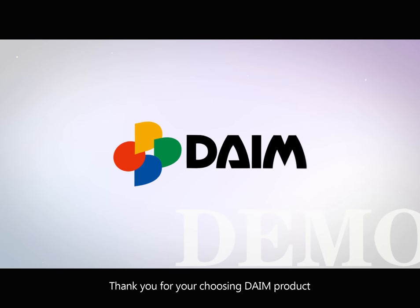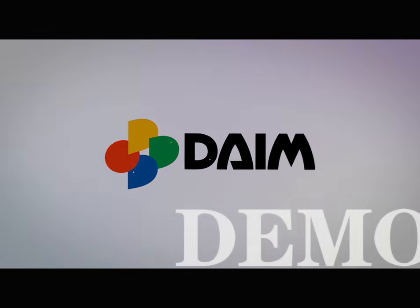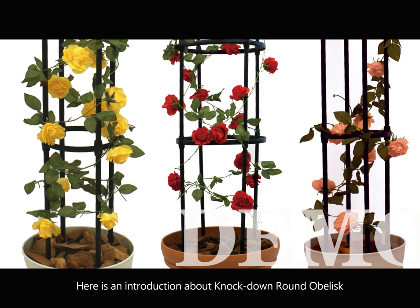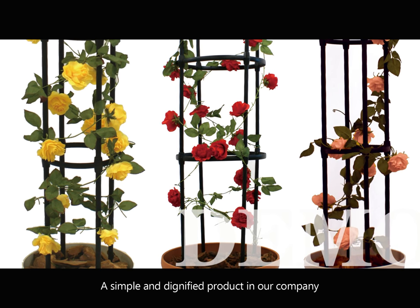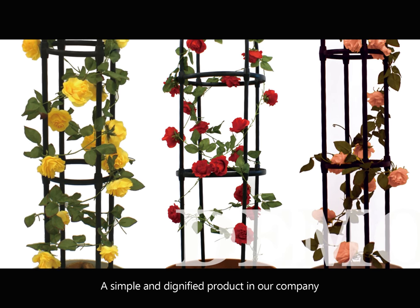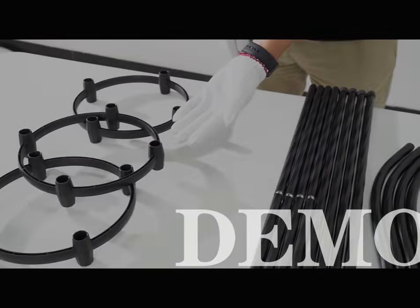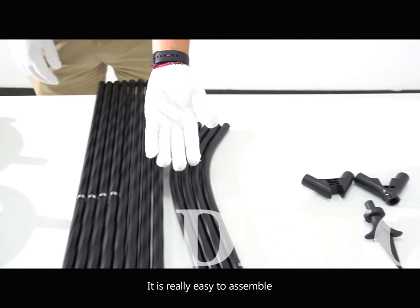Thank you for choosing DEM product. Here is an introduction about the Knock Down Round Obelisk, a simple and dignified product in our company. You can assemble it without any auxiliary tools. It is really easy to assemble.